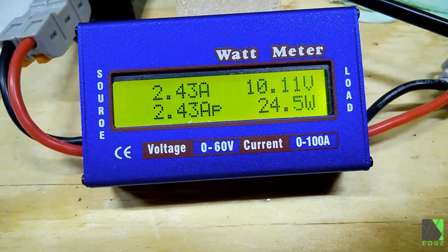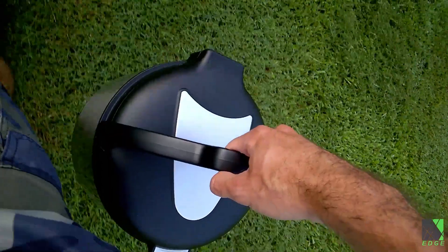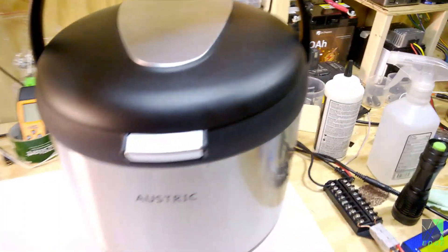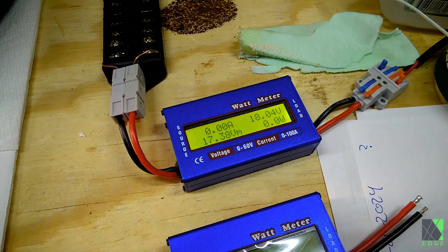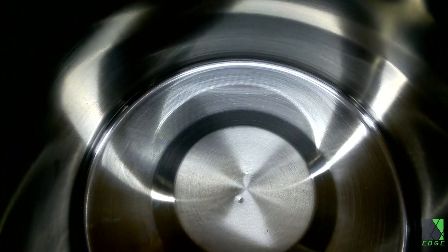A simple inline DC wattmeter can be used to keep an eye on the power input. A DC converter or other device could potentially be used to regulate power input. About 50 watts of heat is what I'd suggest to start — exceeding that might put the heating element at risk.